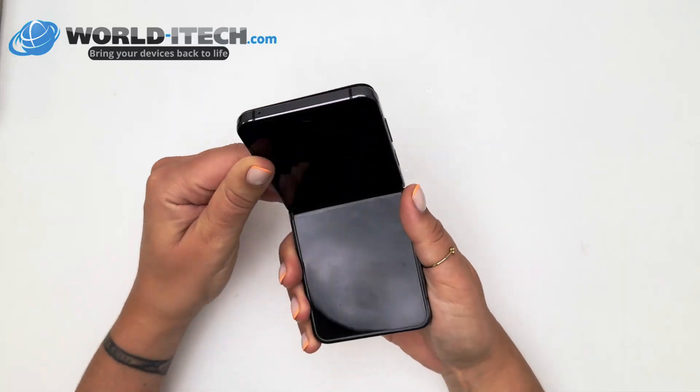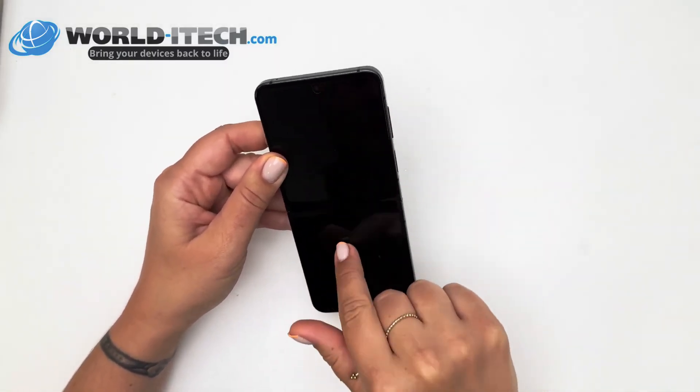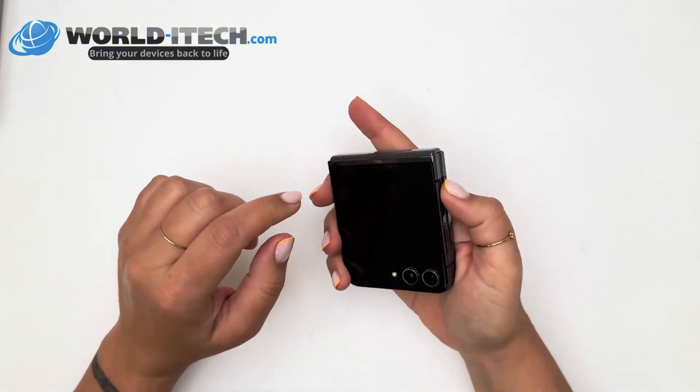If, however, you find that after the repair the screen is still black and no longer works, then I suggest you take a look at the next two techniques which may provide a solution.